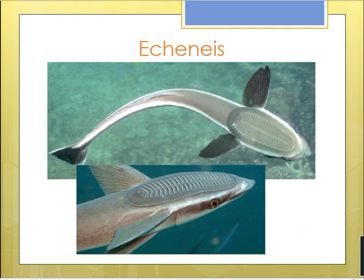Today we will have a look at the important features of a fish that belongs to the genus Echinese. Echinese is commonly called the sucker fish or the remora. This is because of the presence of an adhesive structure on the dorsal side of the head of this fish, which acts like a sucker and helps the fish to attach to substrata.